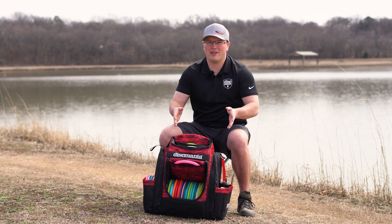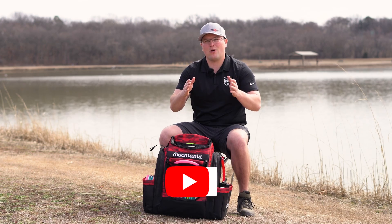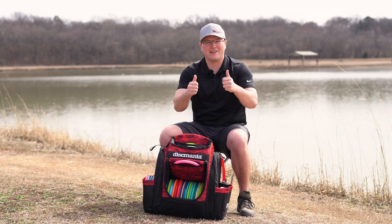Thanks for watching our review of the Fanatic Sky bag from Disc Mania. It's affordable, it's high quality, and it's got more than enough storage than you could ask for. Personally excited about it. If you want to see more content from us, catch us on the Reliant Disc Golf channel — thanks for watching!